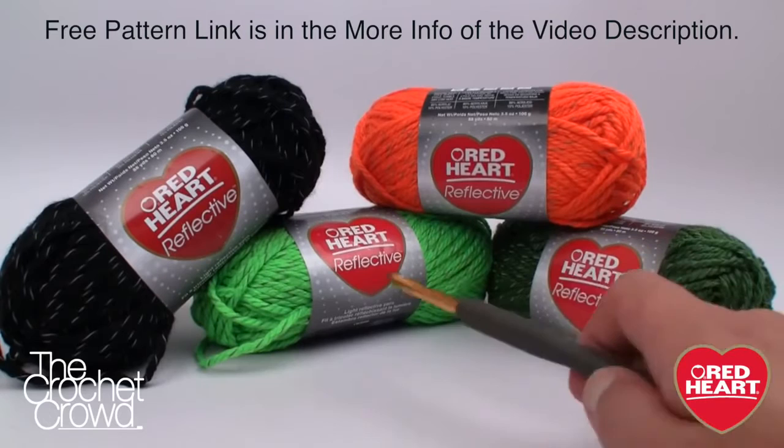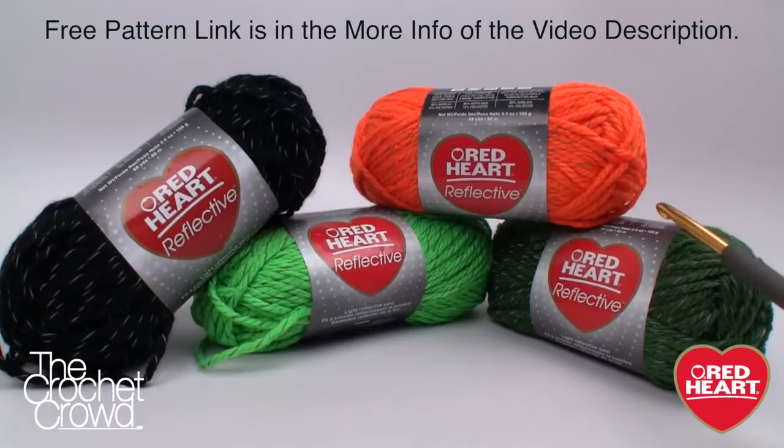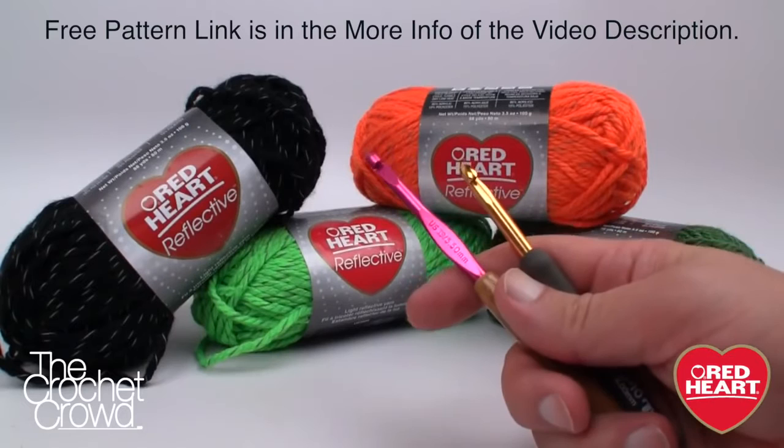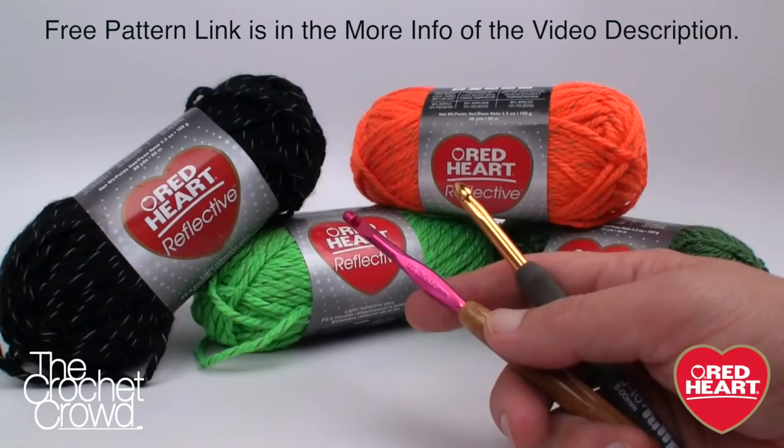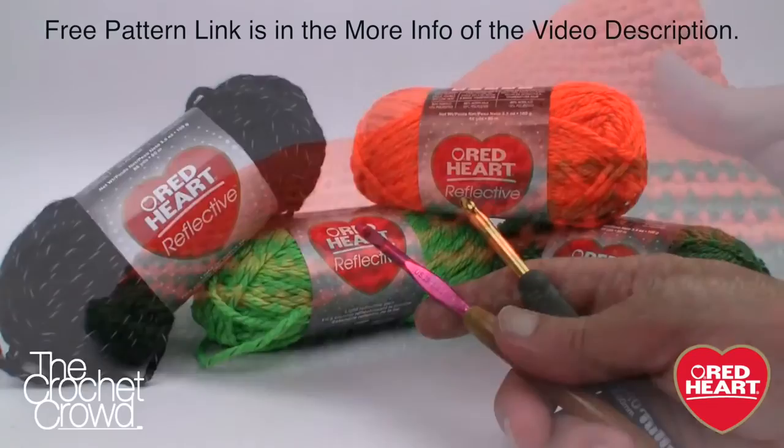Here are the balls of yarn we're working with today — a multitude of colors. The pattern shows a lighter green but I really like the darker green, so I substituted it. This is your creativity; you can do what you like. The facial features are done with black, and each one is reflective — in the right light it will shine like a reflector. We'll need two crochet hook sizes: a 5.5mm size I for the facial features and a 6.0mm size J for the bag. You'll also need a darning needle.